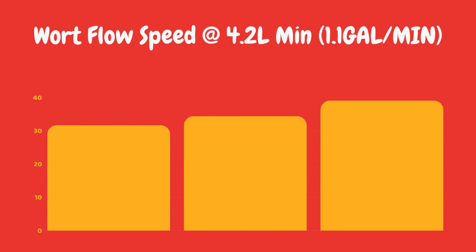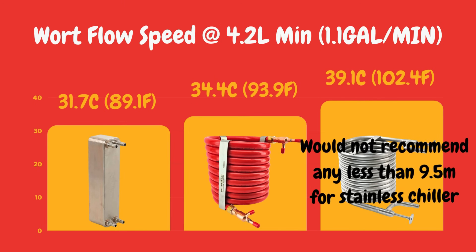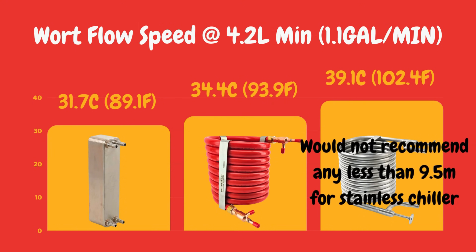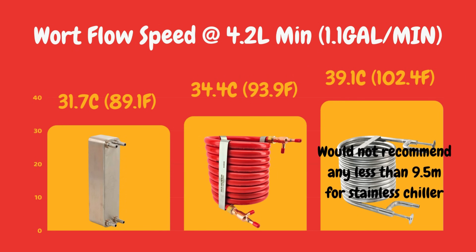With the test results — as you would probably guess — the plate chiller won this test. The plate chiller at 31.7 degrees Celsius was the winner. So if you want the highest cooling performance and don't care about cleaning, then the plate chiller obviously is the best choice — though me personally, I wouldn't go that route. The Red Reaper on the other hand hit 34.4 degrees Celsius — that's 93.9 degrees Fahrenheit. The worst performer was actually the Colossus, which probably highlights the reason why we use such a long and large Colossus at 9.5 metres. Even with that large 9.5-metre coil, we saw a 39.1 degrees Celsius result. So slightly worse than the other two, though all of them were pretty close, to be fair.